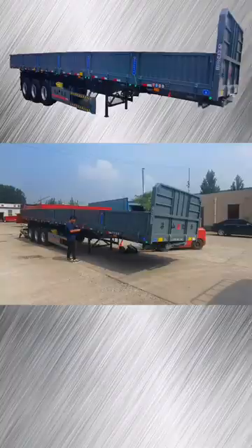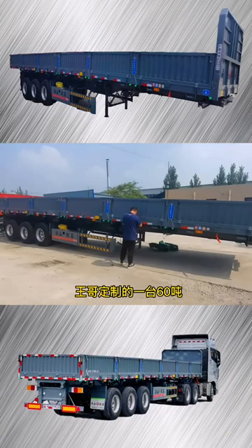Welcome, friends, to a look at this 60-ton standard phase rollover semi-tanker dump truck, customised by Wanga in Shenyang, Henan province.